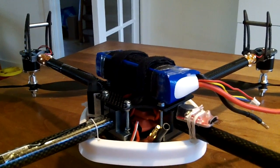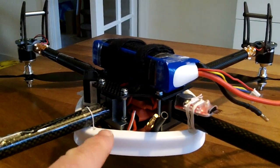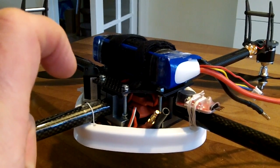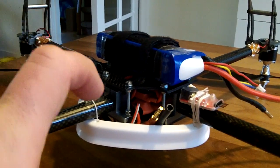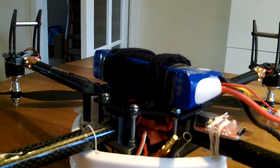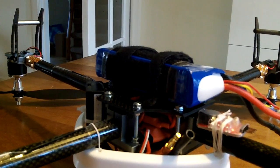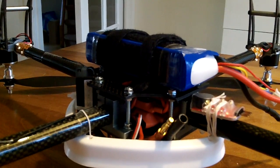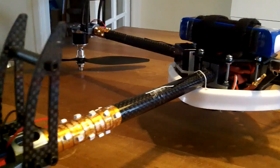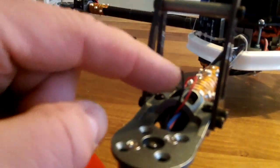When I turn the board around, you see that I've used new bolts here to increase the width between the bottom and the upper plate, and then my four ESC controllers can be placed in the middle. There's enough space there for the four controllers. You need to be a little bit creative with all the wires, but as you see here, the wires run through the beams and pop out on the other end.